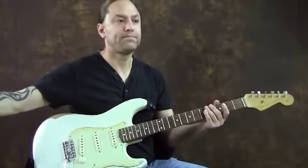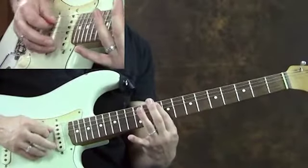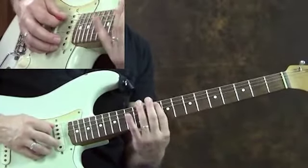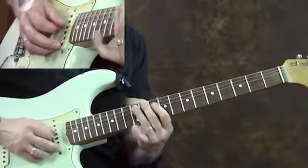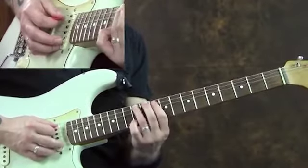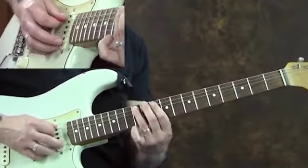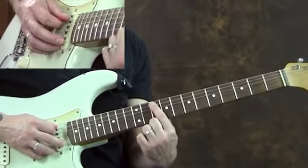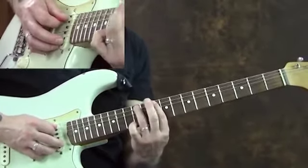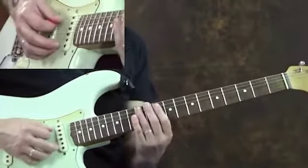What's happening there is I'm playing 10 on the 5th string, 12 on the 5th string with my 1st and 3rd fingers, and then I'm going to the 10 on the 4th string. Then I'm going back to the 12 on the 5th string with my 3rd finger, and then back to the 10 on the 5th string twice, and ending with the 12, which is an A again. So the first thing to do is just to get that little pattern down.